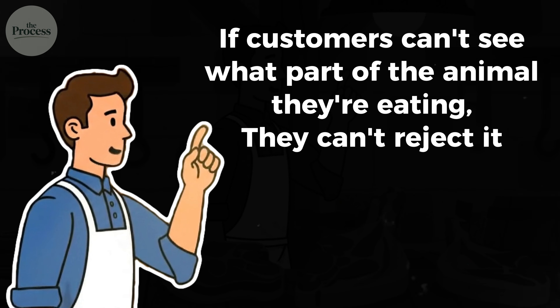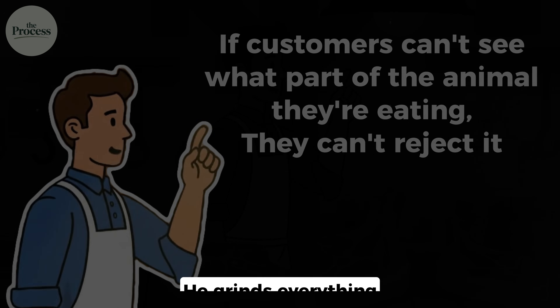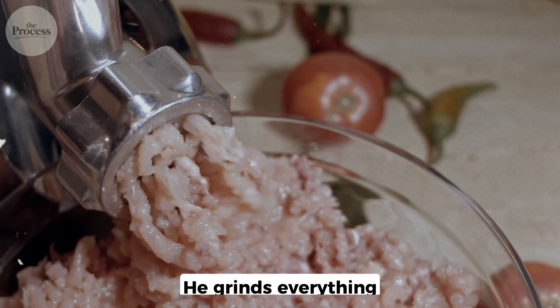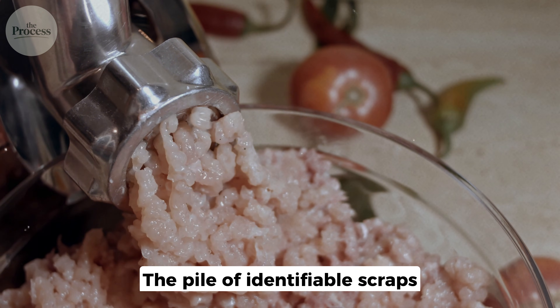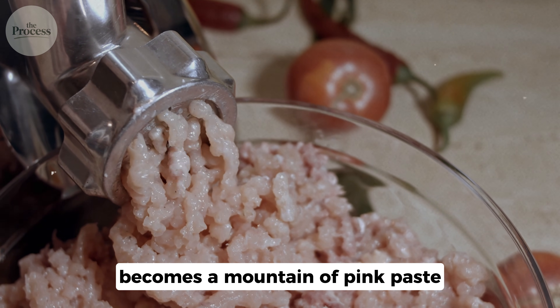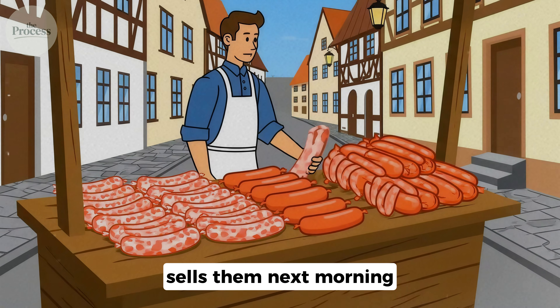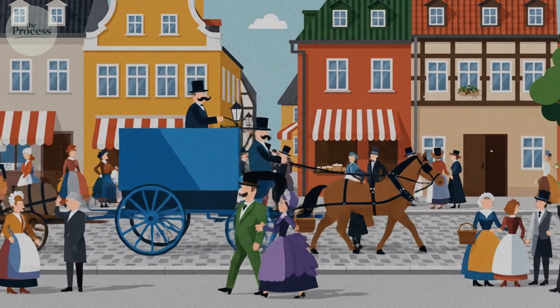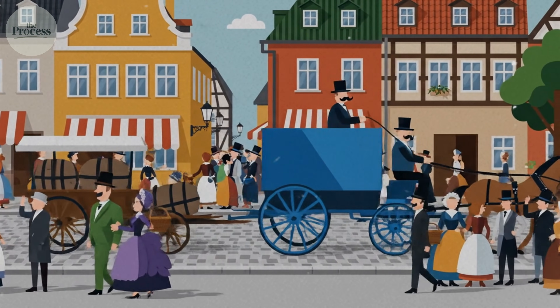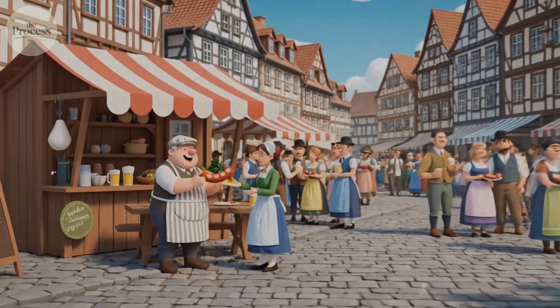If customers can't see what part of the animal they're eating, they can't reject it. He grinds everything — three hours of cranking. The pile of identifiable scraps becomes a mountain of pink paste. He stuffs it into intestines, sells them next morning, sells out in two hours. Not because the meat was better, but because grinding destroyed any visual evidence of what parts they were eating.